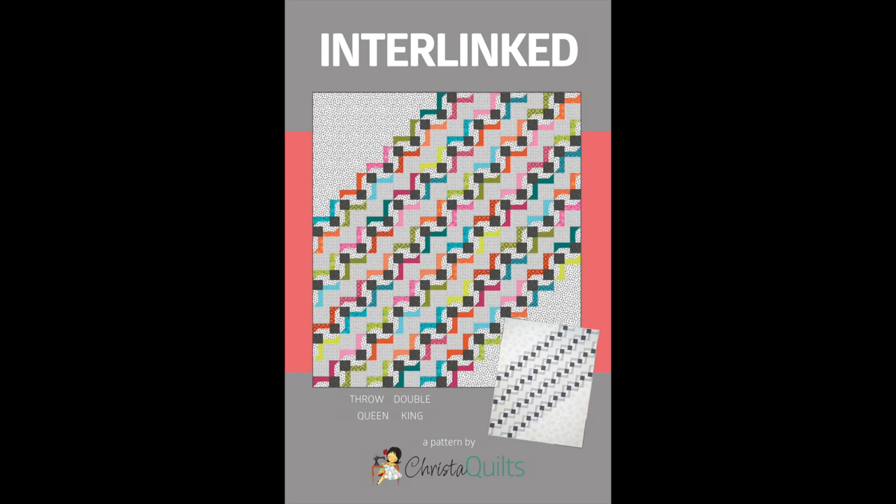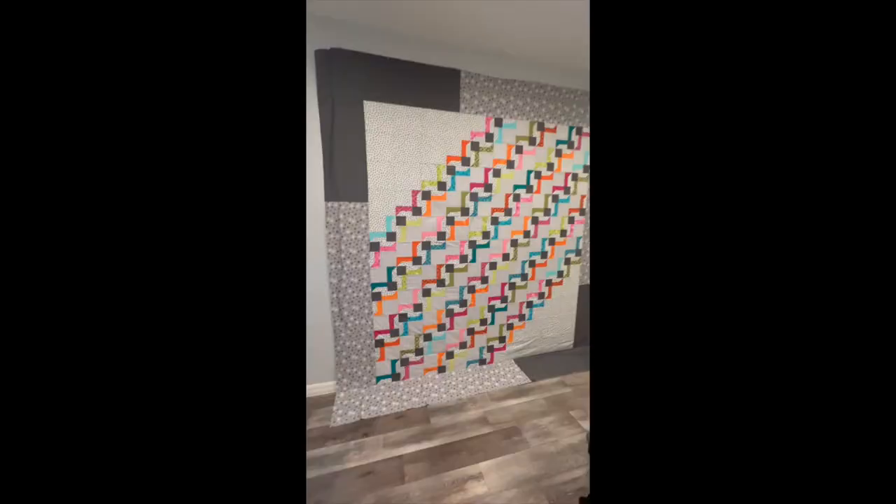Hey guys, it's Krista Watson here from Krista Quilts and today I'm excited to teach you how to use my spray basting technique on a large king size quilt. Normally I baste using my design wall behind me — if you want to check out that method be sure to see my other videos. However, I'm demonstrating on my interlinked quilt top which you see behind me. This quilt was so big it won't even fit all the way on my design wall, so I'm going to take it outside, set up a couple of plastic tables in my backyard, and show you how to do my layering and spray basting technique outside flat on a table.